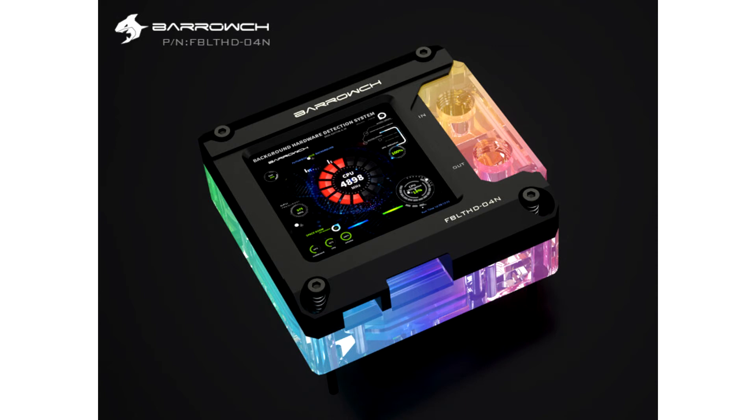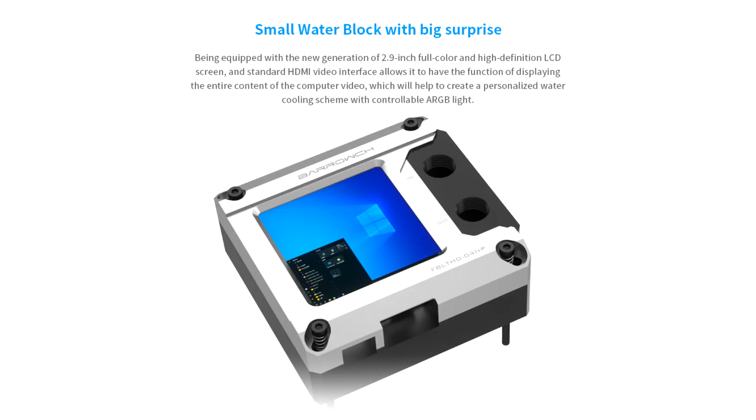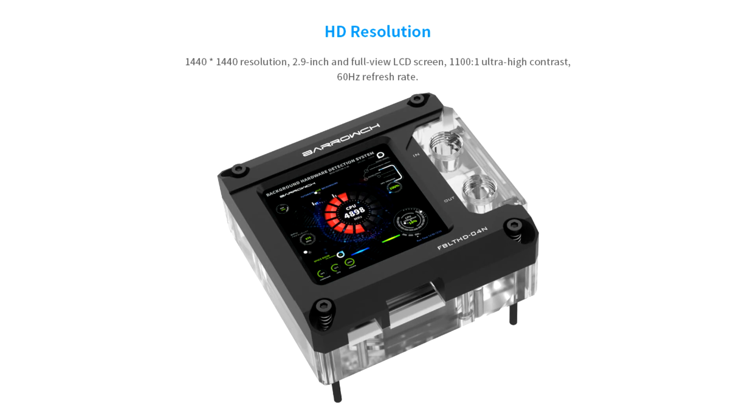Baruch has recently launched the FBLT HD 4 Newtons CPU water block for Intel platforms, featuring ARGB lighting and an integrated 2.9-inch 1440x1400 LCD display with HDMI input. The display is powered via a 5V micro USB connection and features a 1100:1 contrast ratio along with a 60Hz refresh rate.